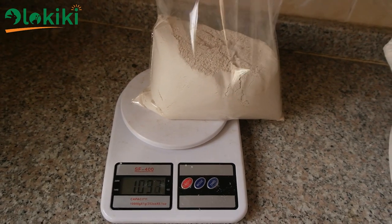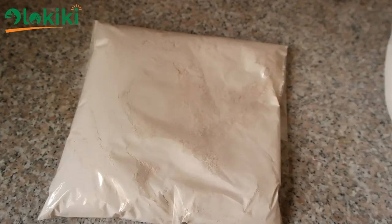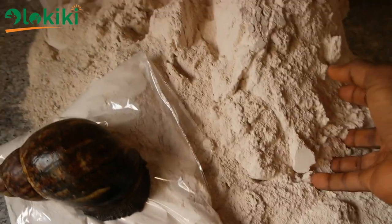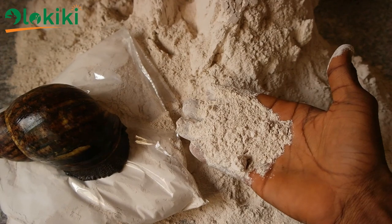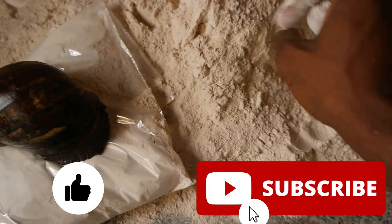You can bag this and sell to other farmers to use in formulating their feed. At a certain percentage, this can be included in your feed formula to ensure better results than what you are getting presently, whether as a snail farmer or as a livestock farmer in general. Remember to hit the like button and subscribe. Till next time, peace.